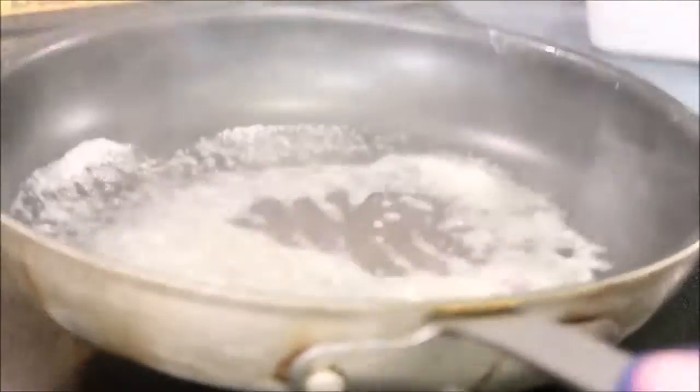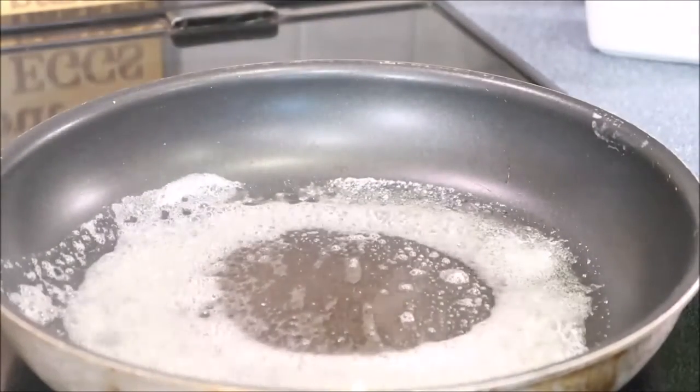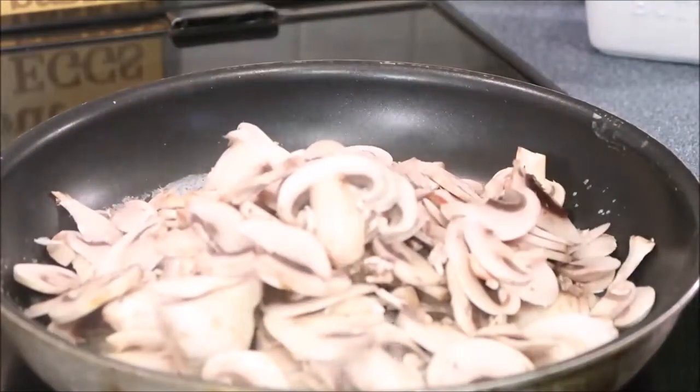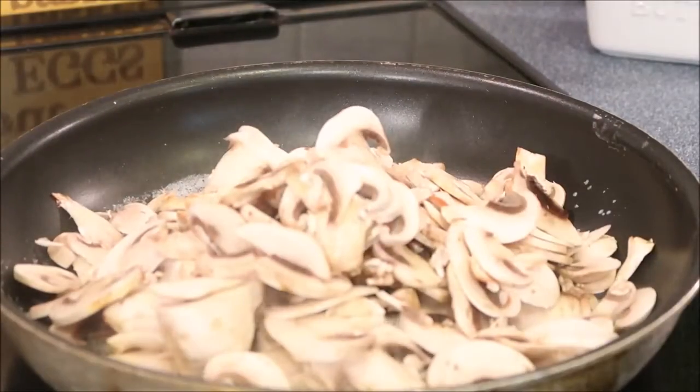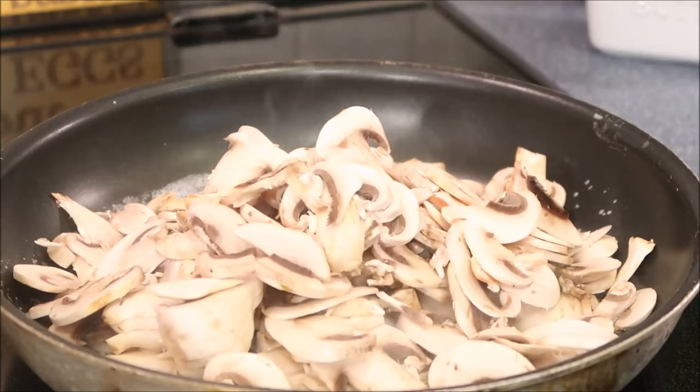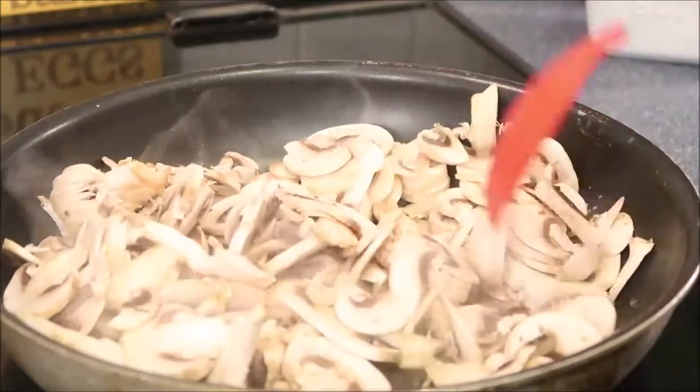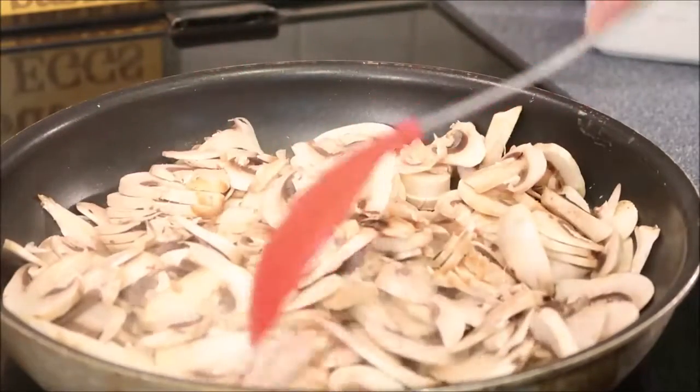Now we're gonna sauté our vegetables for our sauce. I added in about a tablespoon of butter. I'm gonna add in my mushrooms — if you want to, you can skip this step and add them raw to the crock pot or the baking dish that you're going to be making this Salisbury steak in. I like to sauté them a little bit beforehand. I'm also going to add in the onions.